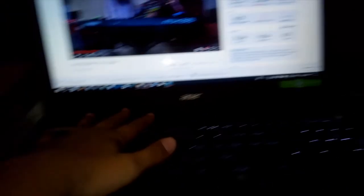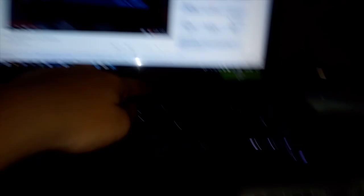Next, my laptop. I use an Acer Aspire V15 — let me just focus it so you can see. There we go, this is my laptop, my baby. It's an Acer Aspire V15, Intel Core i5.